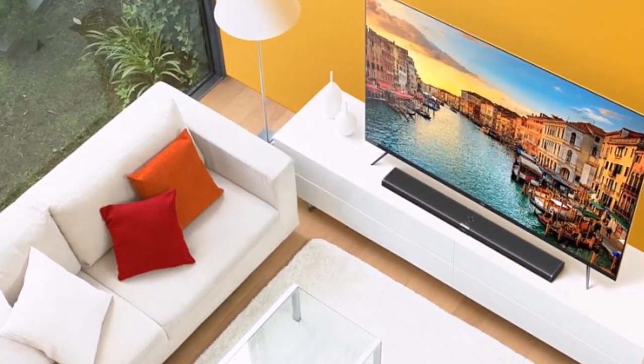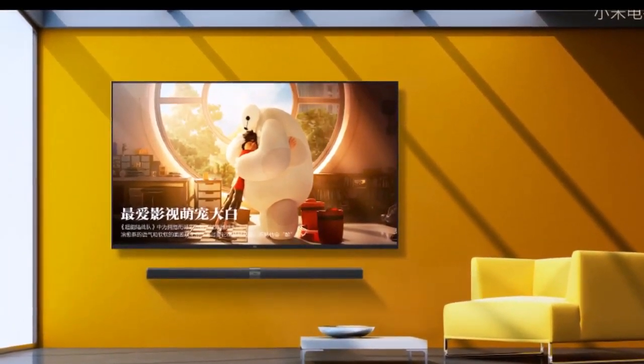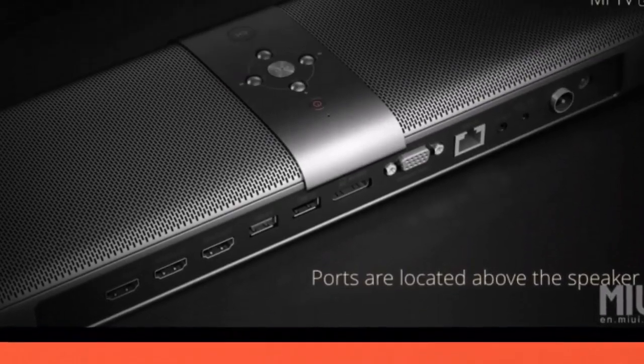The Chinese company also unveiled a new Miles TV mainboard, priced at CNY 999 (approximately RS10000), which can be connected to a regular television and will turn it into a smart TV.